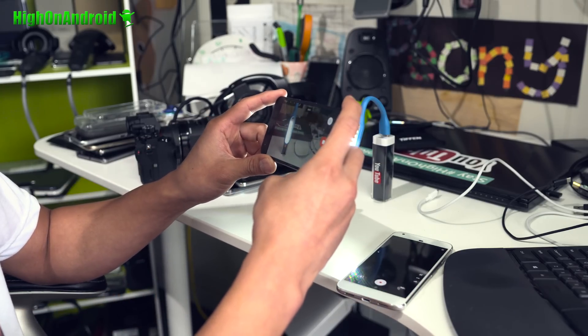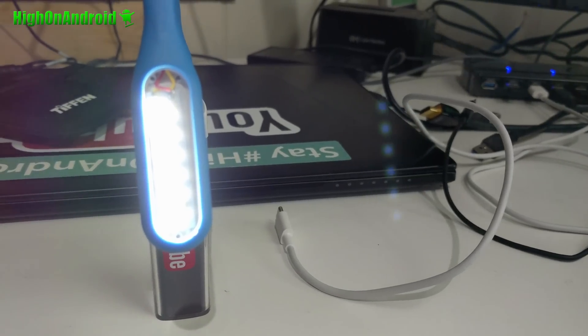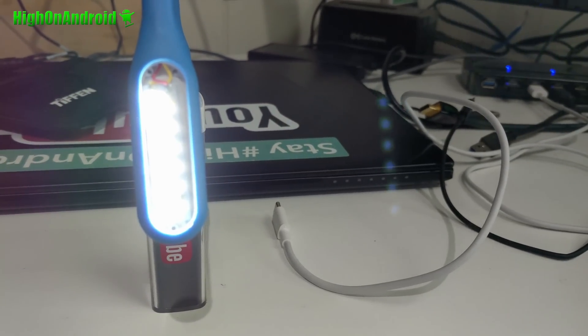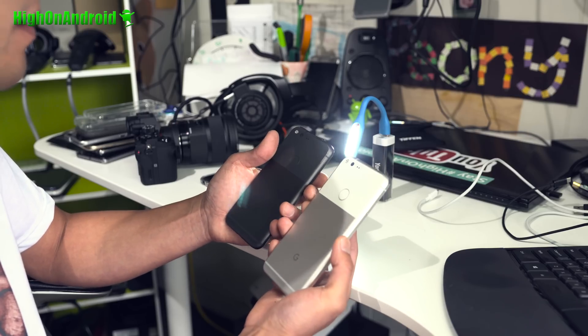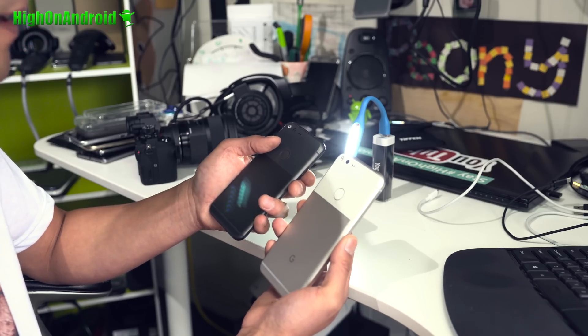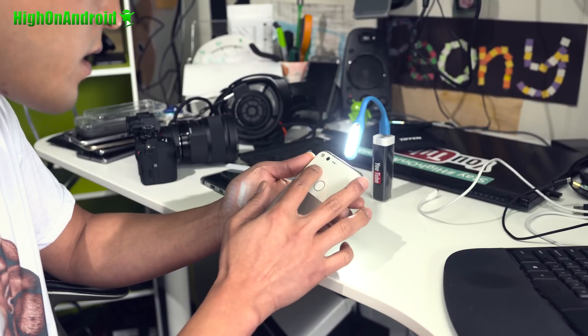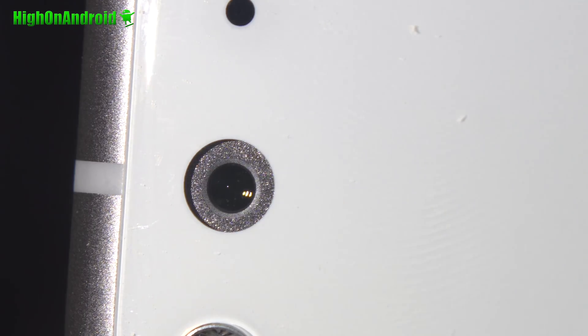With the black Pixel, the same thing is happening, a little bit less. I've noticed that photos taken with the black Pixel don't show as much halo. This may mean that the light absorbed by the black color gives you a little bit less halo. But if you take a closer look at the camera itself and how it is housed, I believe the way the optics are designed in there is causing the flare.